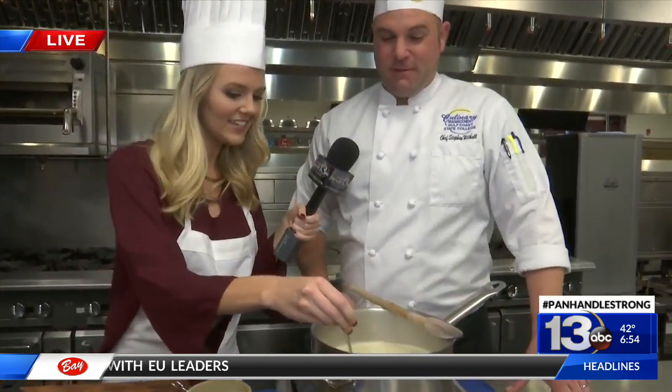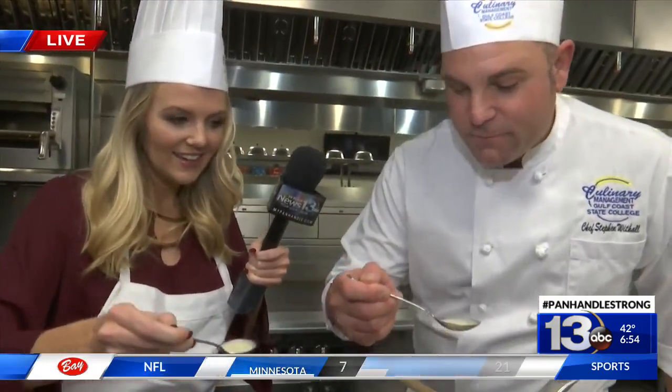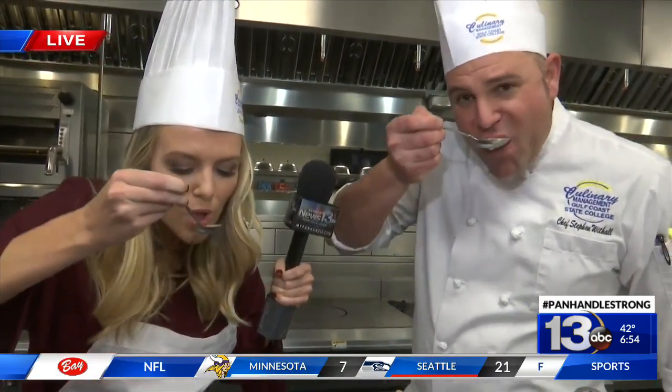Ladies first. You grab yours. I'm dripping everywhere — that's okay. Don't put it in there; you're not supposed to do that. I just learned that. But it's okay — I'm taking it home for me, so it's fine. I'll finish it all.